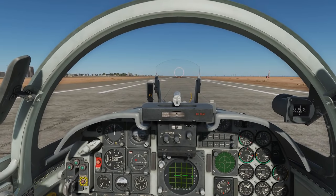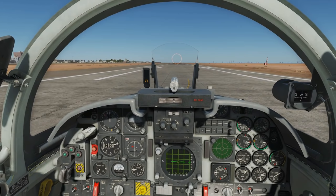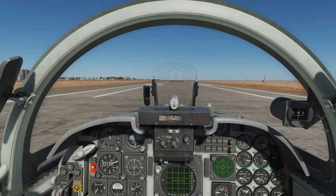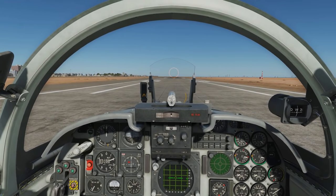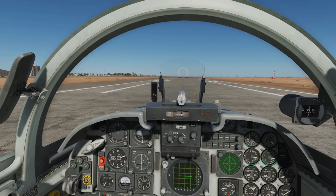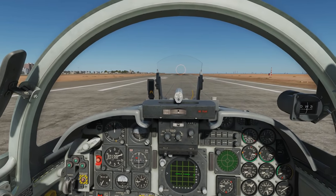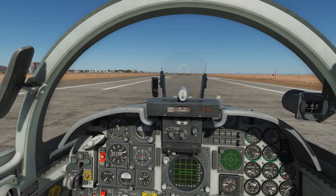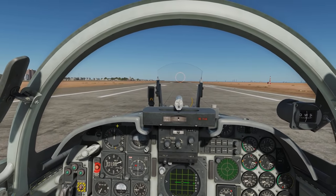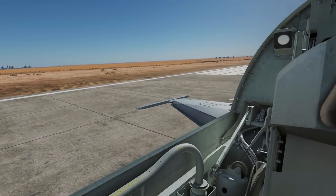For the takeoff, we're going to hold wheel brake on and spool up to mil power — mil power is max power without the afterburner. Then we're going to go full power with the afterburner and release the wheel brakes. We're going to keep level going down the runway with the rudder left and right. We're going to rotate at between 130 to 140 knots, which we can see on the speedo here. We're going to rotate up to 10 degrees — we don't want to go any higher than 10 degrees because we risk a tail strike.